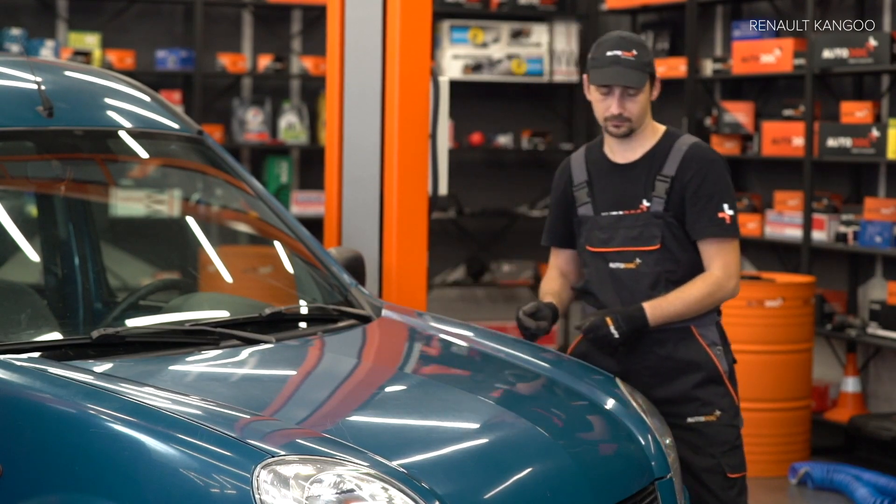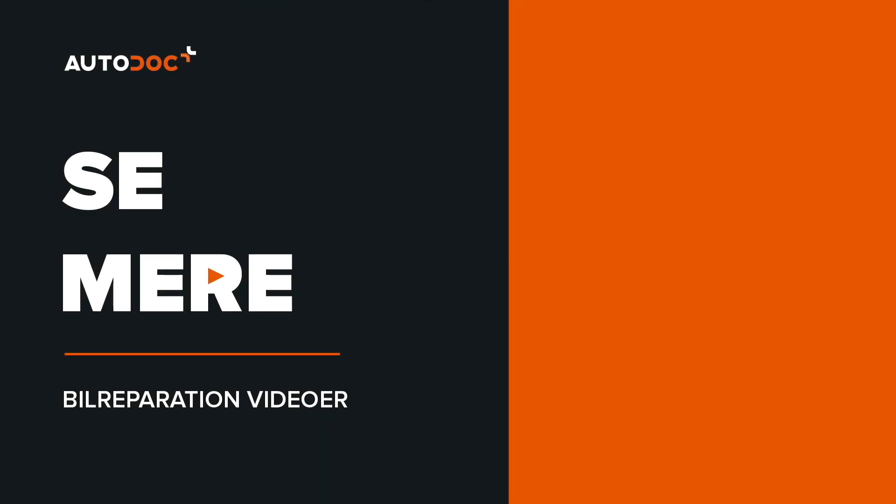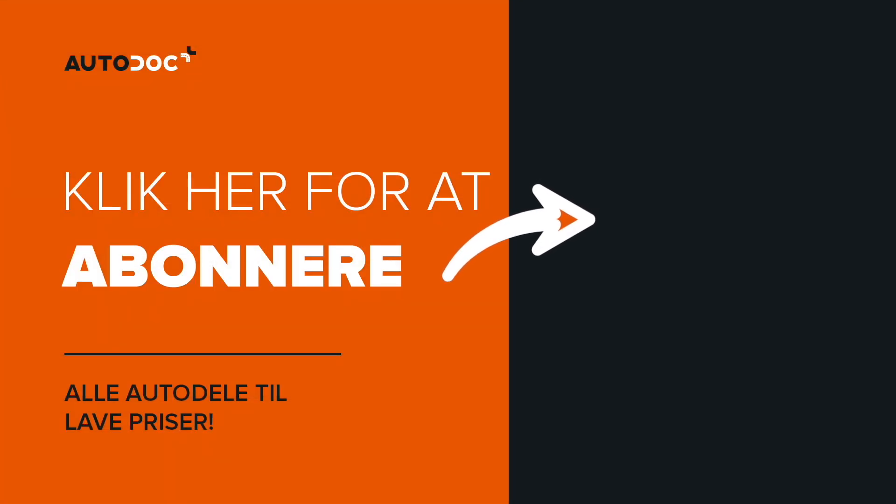Step 6. Install the front wheel. Step 7. Install the back wheel. Step 8. Install the back wheel. Step 9. Install the back wheel. AUTODOC recommends. Step 10. Install the back wheel.